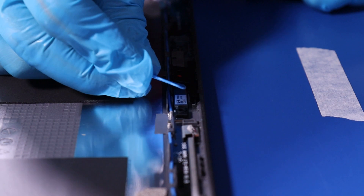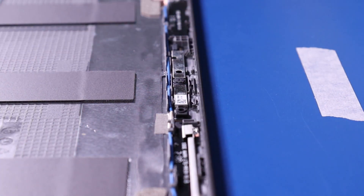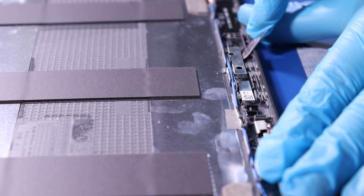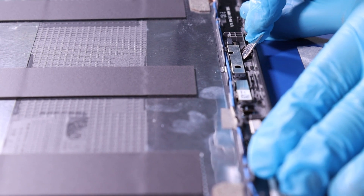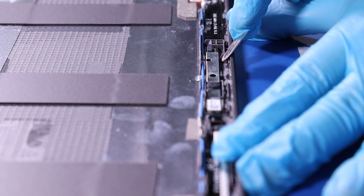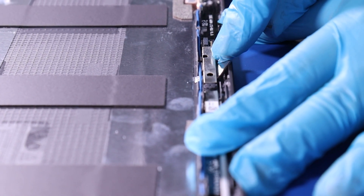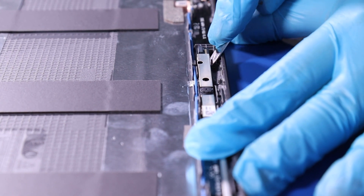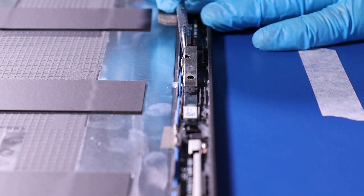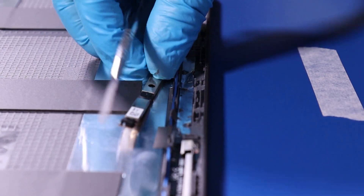Remove the plastic bracket. Gently insert the opener pick or metal spudger and slowly pry the camera free from the adhesive tape. Take care not to apply too much force as the camera can easily bend or break. Re-apply adhesive tape.